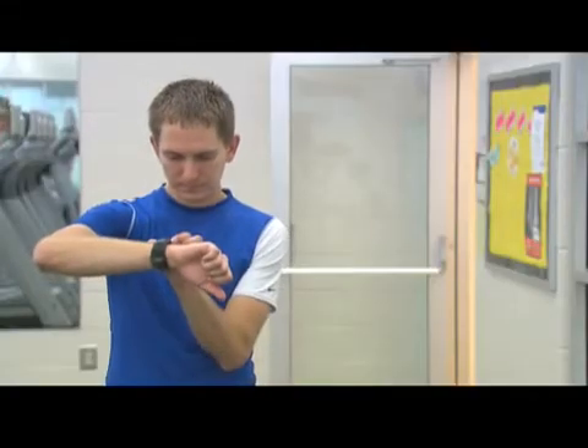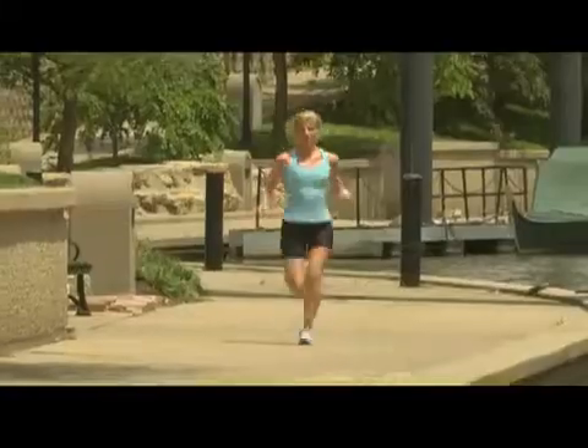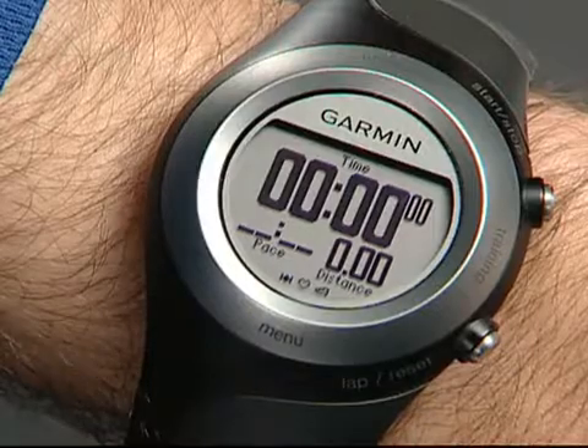Calibrating your foot pod is optional and can improve accuracy. You can calibrate by distance, using the inside lane of a track, or by GPS. To set up Forerunner to calibrate by distance, touch and hold menu.